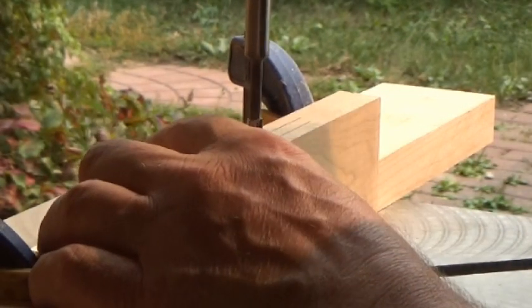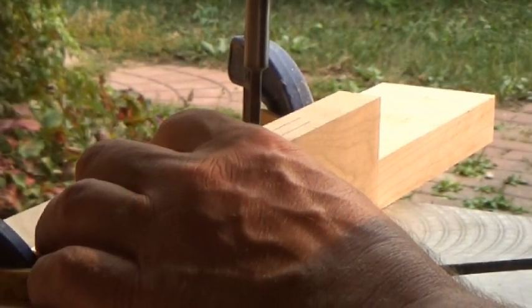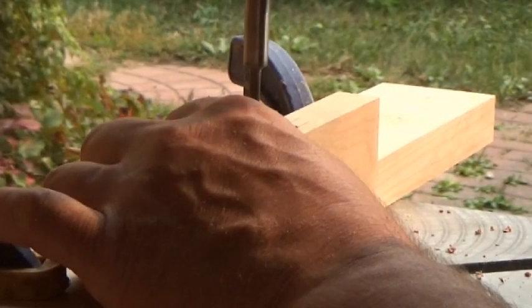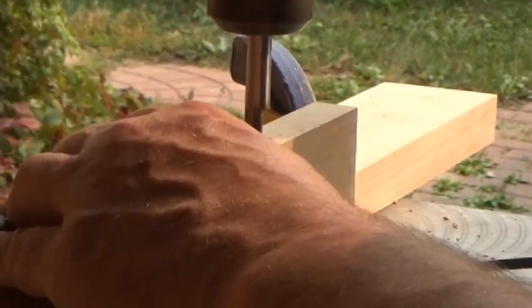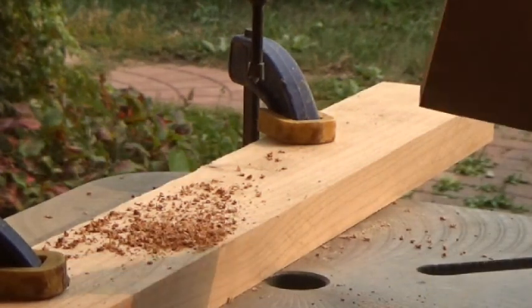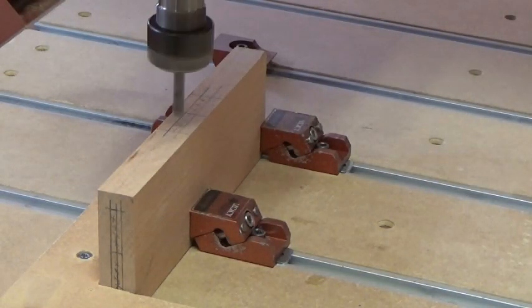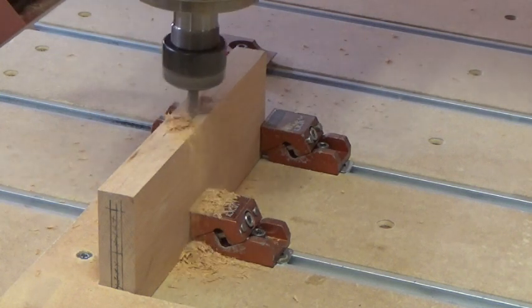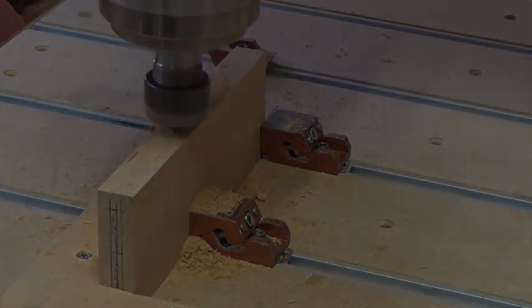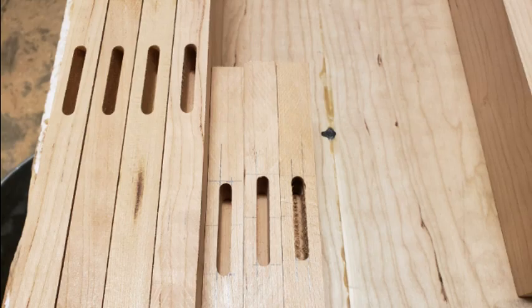There are lots of ways to make mortises, including mortising machines, jigs for the router, but one of the easiest is just using a Forstner bit in your drill press — just make a little fence, set your depth, and drill away. Because I'm lazy and I have the tools, I just did mine on the CNC machine. I know it's cheating. The one on the right is the one we did on the drill press — it's not quite as clean, but it's functional.